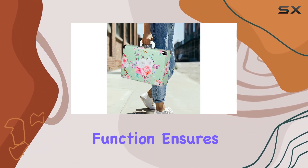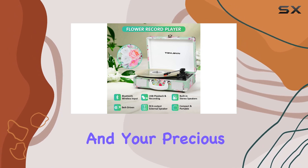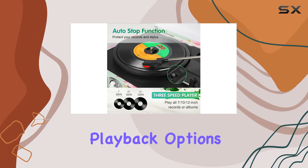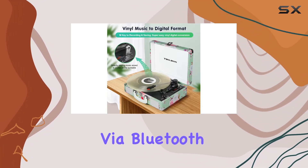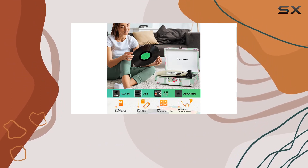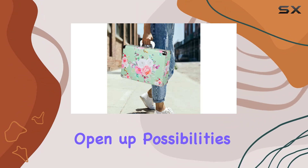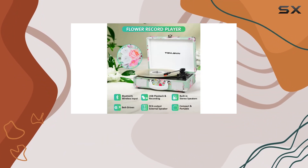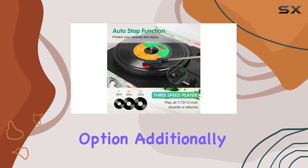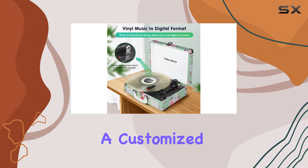The auto-stop function ensures your records won't keep spinning endlessly, preserving both the stylus and your precious vinyl collection. One standout feature is the multitude of playback options. Connect your smart device via Bluetooth for a wireless music experience, or use the AUX port to input audio from non-Bluetooth devices. The RCA connectors open up possibilities for connecting to a home audio system, while the headphone jack provides a private listening option. Additionally, you can output to external speakers or amplifiers for a customized audio setup.